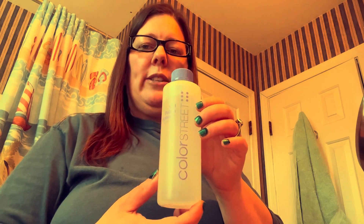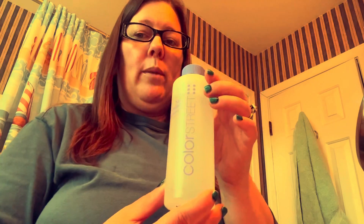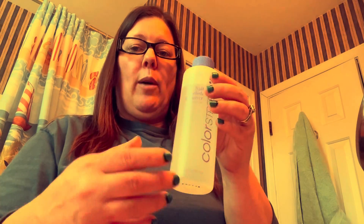Hi guys, this is Christy and I wanted to go ahead and do a video of me taking these nails off using the new Color Street nail polish remover. I have no makeup on but anyway I'm gonna go with it and show y'all how to take this nail polish off.